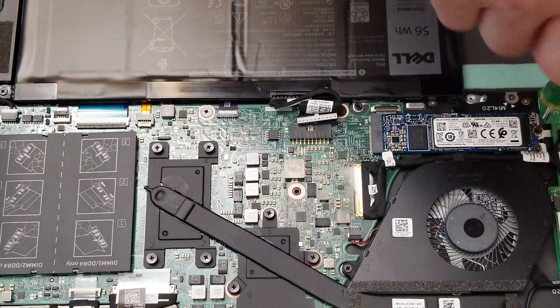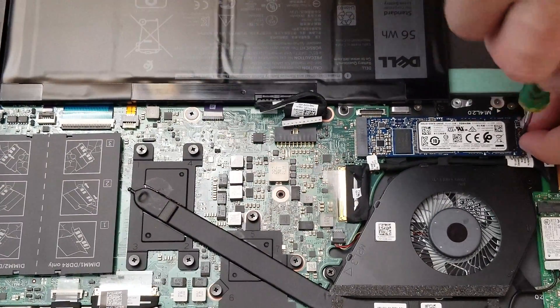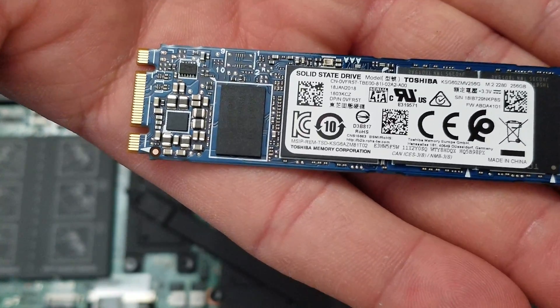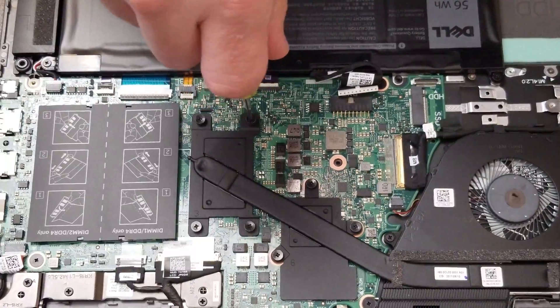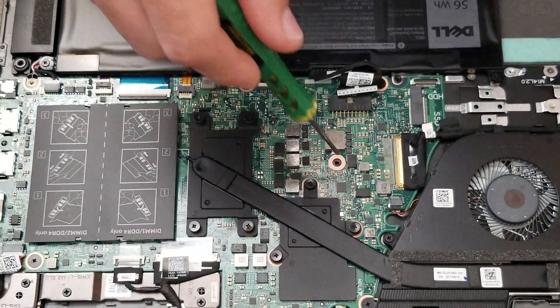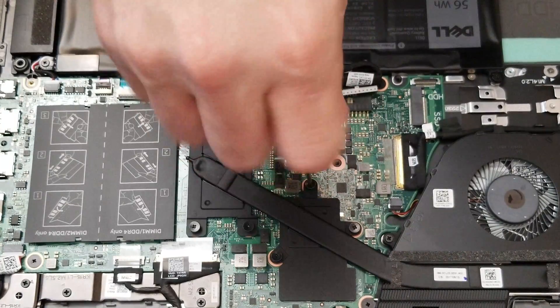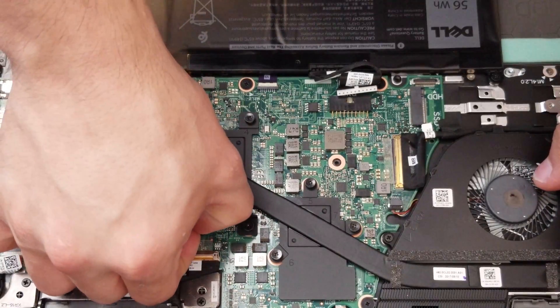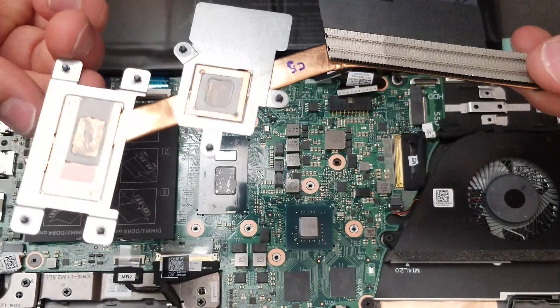That's the flash storage, known as an SSD — solid state drive. In there we remove the screws to remove the heat sink. And we can see the thermal paste right there.